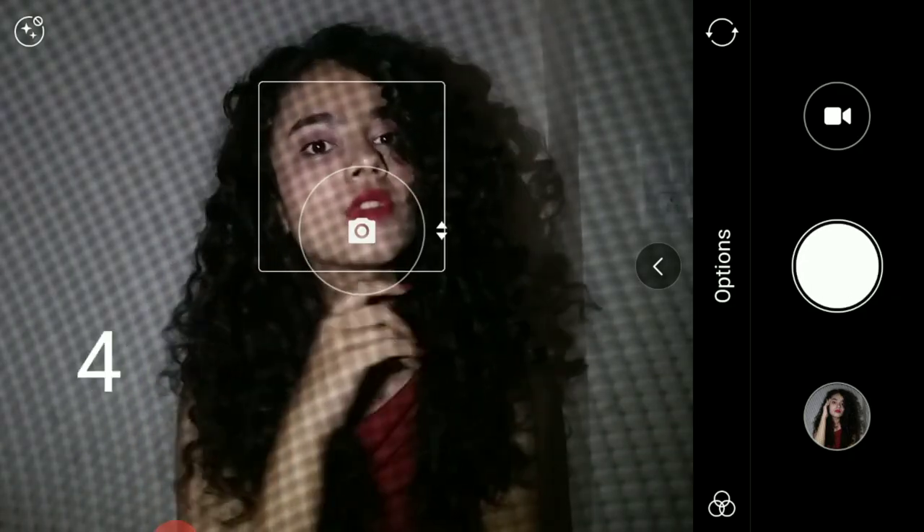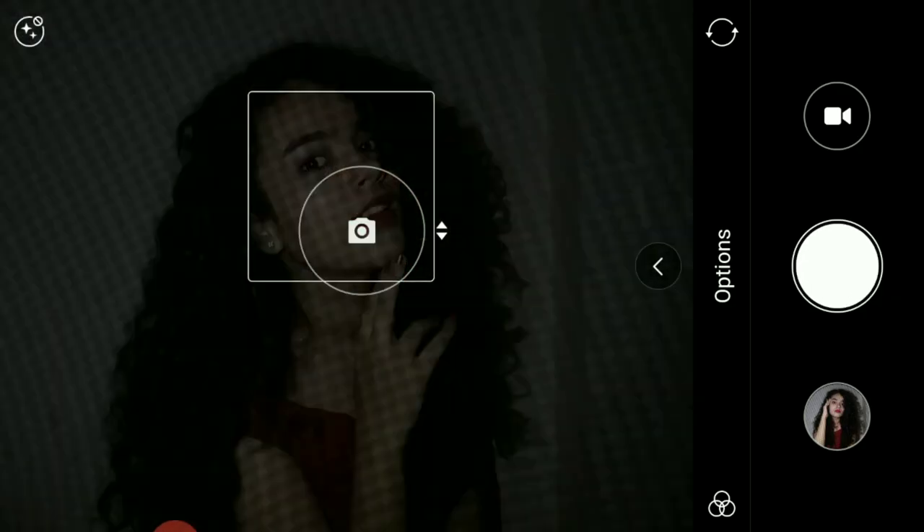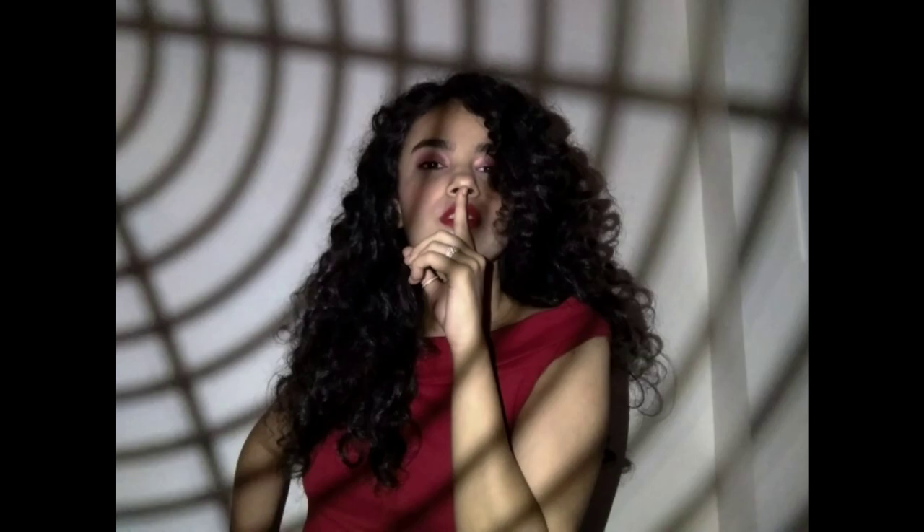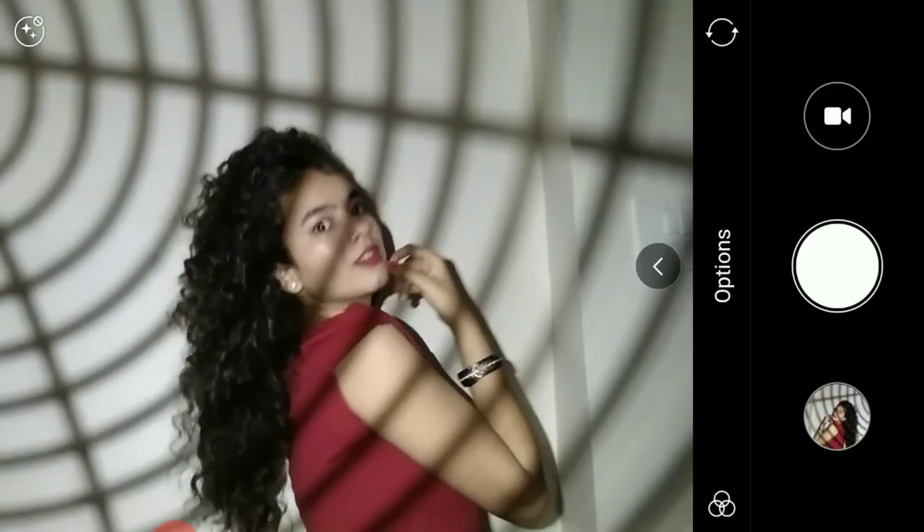Always try different poses — you can delete the bad ones later. Now try the same with different utensils. There are ideas all around us, we just need to find them.